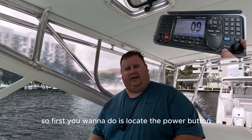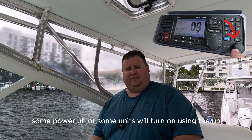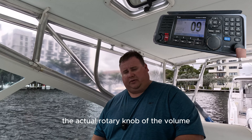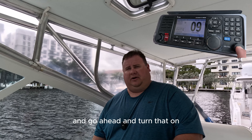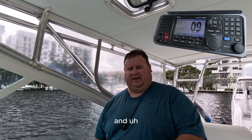The first thing you want to do is locate the power button. On this one I actually have a dedicated power button. Some units will turn on using the actual rotary knob of the volume. So locate where your power button is and go ahead and turn it on. Sometimes you have to hold the volume button for a few seconds and it will turn on.